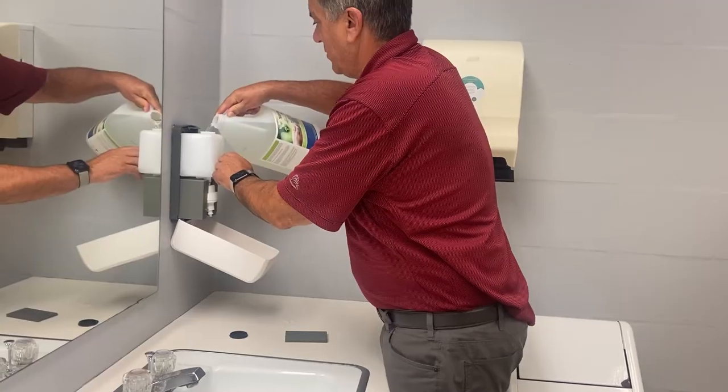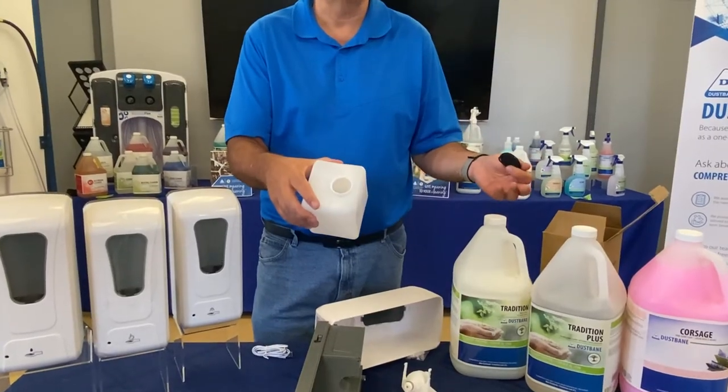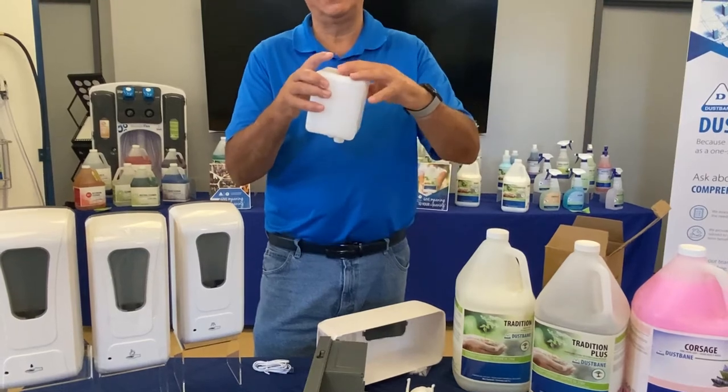Easy system to fill. One liter, meaning you're gonna get over 2,500 uses out of a one-liter system.